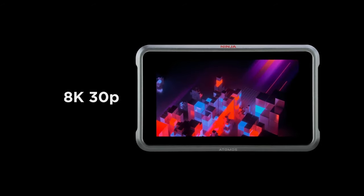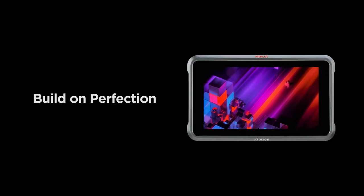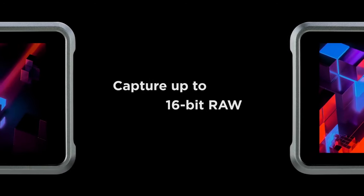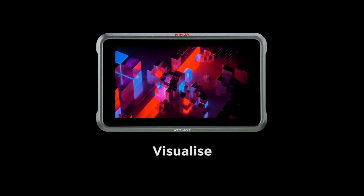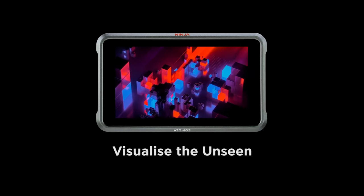Here's something you should know before buying the Atomos Ninja 5 Plus. Its premium price tag may dissuade budget-conscious users. The Atomos Ninja 5 Plus redefines on-camera monitoring and recording, offering cutting-edge features and uncompromising performance for professionals seeking to push the boundaries of their creativity. Its 8K recording capabilities, advanced monitoring tools and robust build make it a standout choice for professional filmmakers who demand nothing less than excellence from their gear.